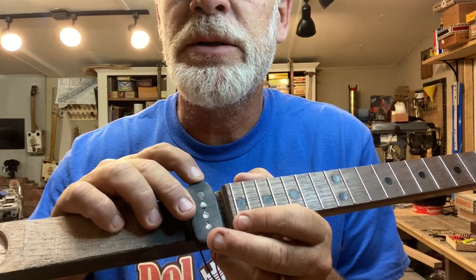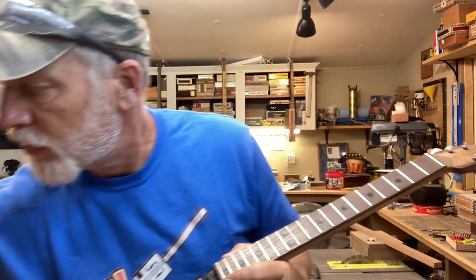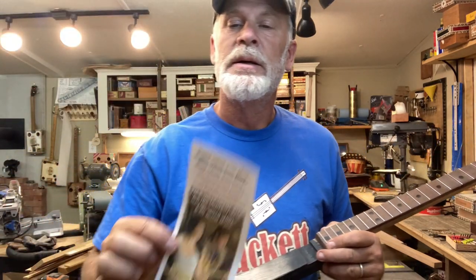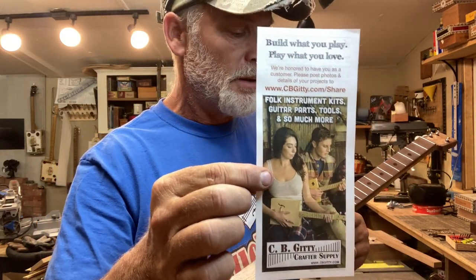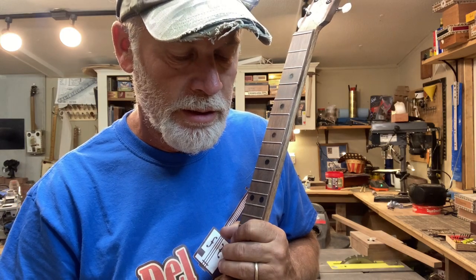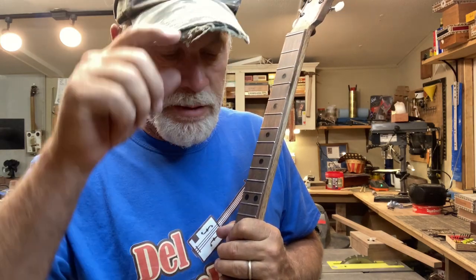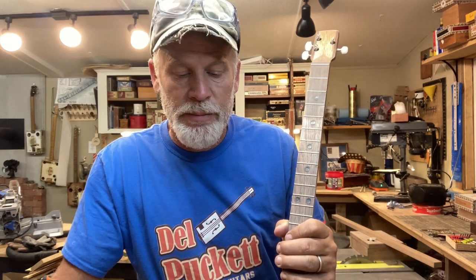I get all my parts at cbgiddy.com. Quick public service announcement: thank you guys seriously for using my affiliate link. If you use my affiliate link and buy parts at cbgiddy.com then I get a little commission and it adds up. Thank you guys for supporting this channel.